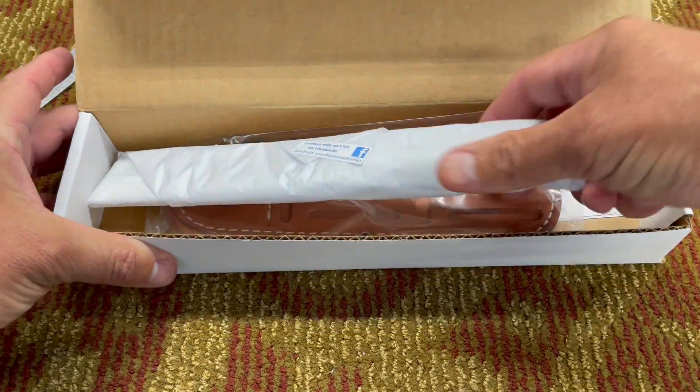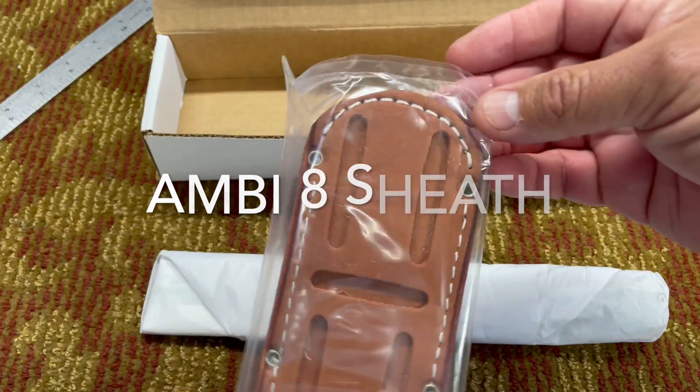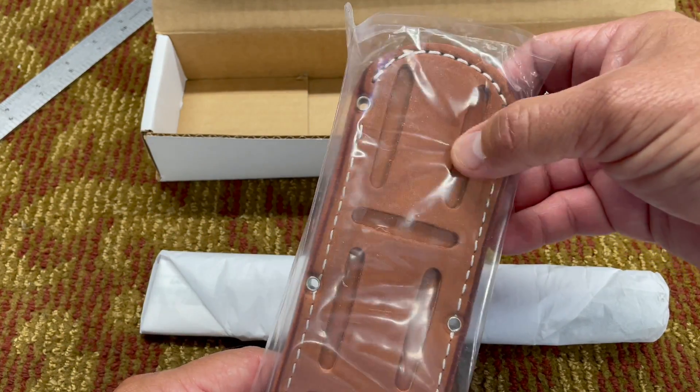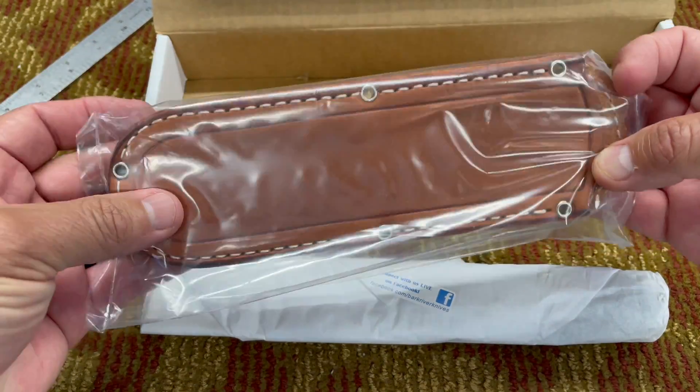Here's the knife, and of course here's the sheath. As a lot of you know, you can wear this sheath multiple ways — you can wear it low, you could wear it high, and you could wear it scout style, sideways like that. It's a really cool sheath.